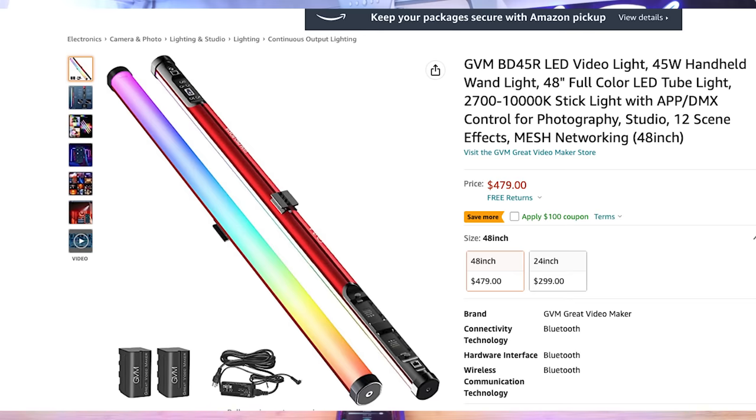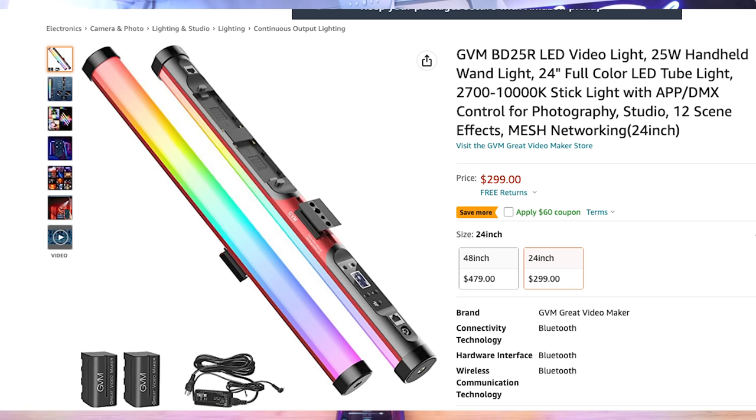Now let's talk about pricing. This light will set you back $479. There's also a smaller version — the GVM BD-25R — that's 24 inches, a little smaller than this one, and it'll set you back $299. I will leave all product links down in the description below.